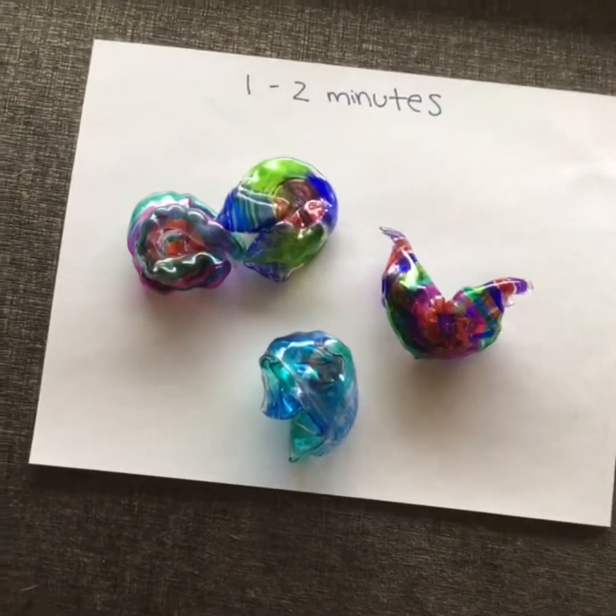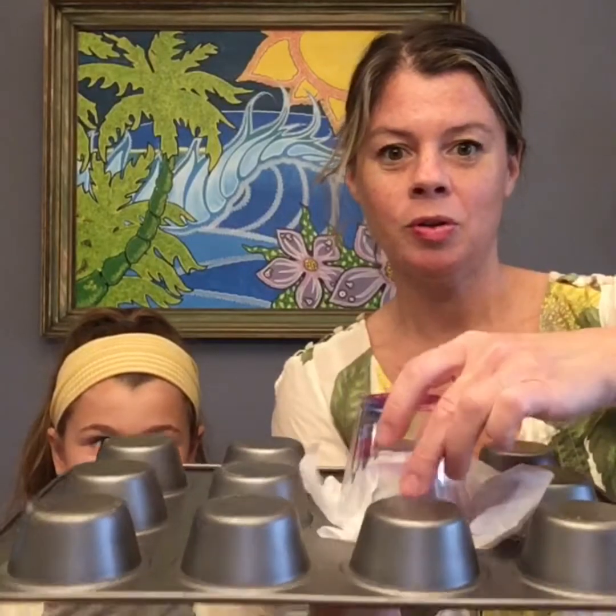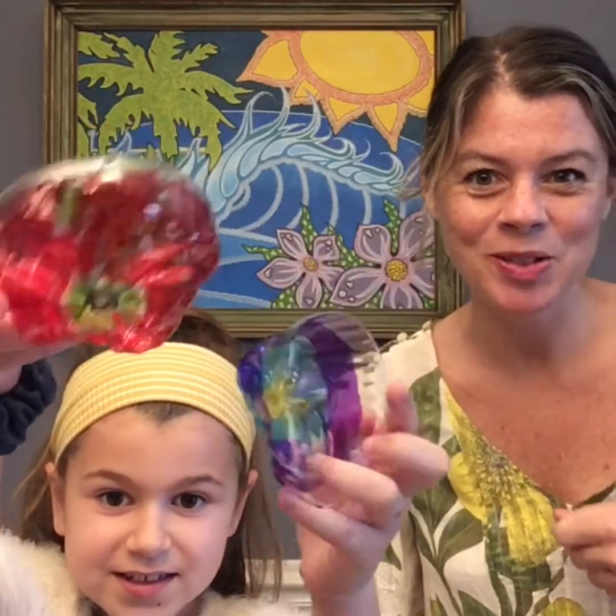Now we're going to show you a different way to do them if you want them to be pretty round. So if you want your flowers to be perfectly round or pretty close to perfect, instead of putting them on a flat tray, we experimented a lot — right, Story? We came up with this method: get a muffin tin, put a piece of parchment paper around it, and place your cup right on top so it's kind of snuggled in there. Then stick it in the oven for about 30 seconds or so, and it's going to come out perfectly round.